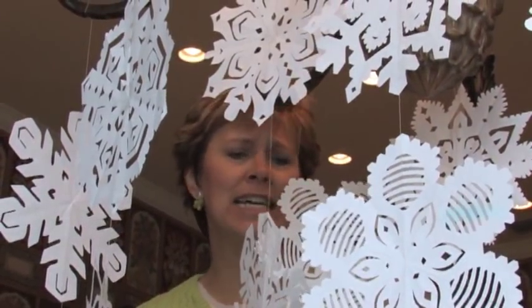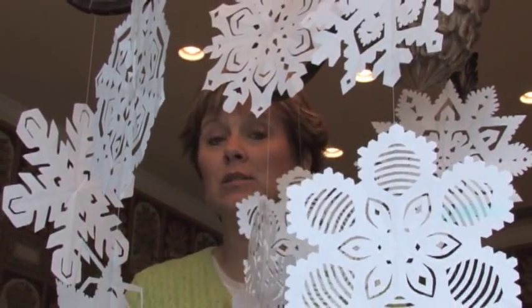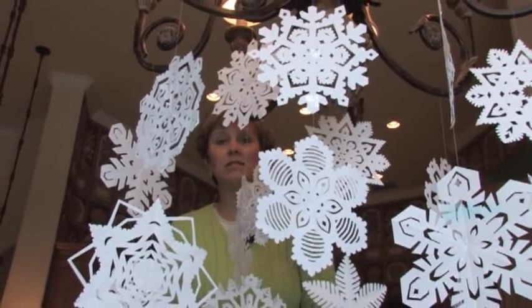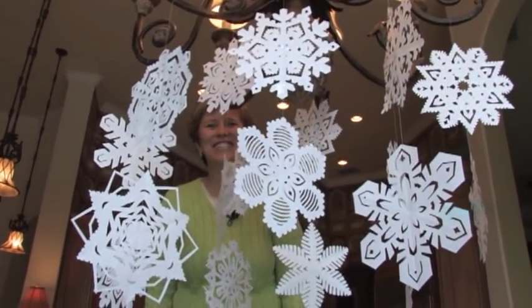Sit down at the table with your kids, get out some computer paper — that's all I used. I downloaded some patterns from the internet, as well as found a book in my local bookstore that had snowflake patterns in them. Grab some scissors, some hot cocoa and the Christmas cookies and you're all set to decorate. Have a great time.